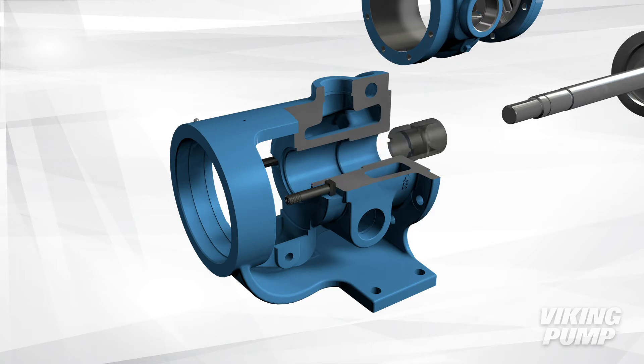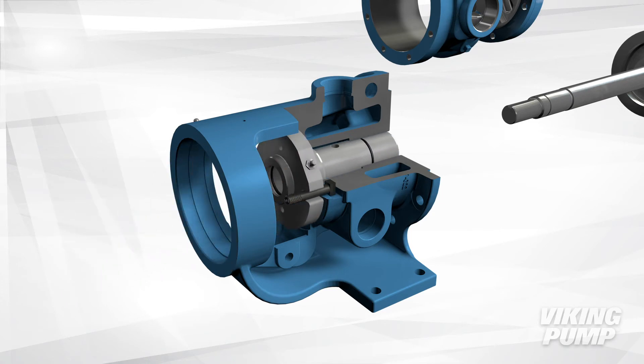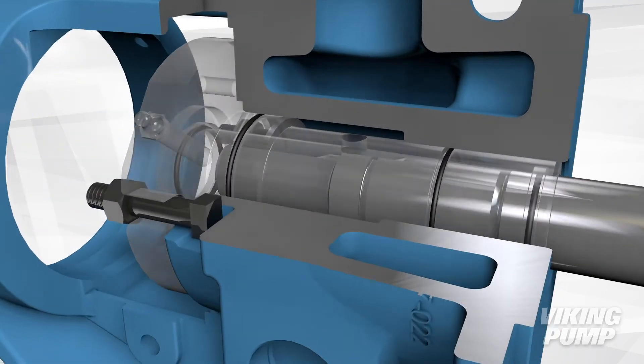Once the bracket bushing has been pressed out, the O-Pro Barrier Seal can be installed. The packing gland bolts can be reused to secure the O-Pro Barrier Seal in place, and the rest of the pump can now be reassembled.